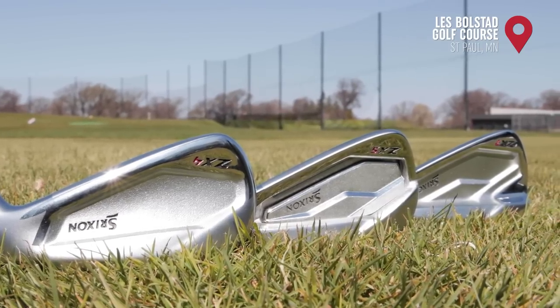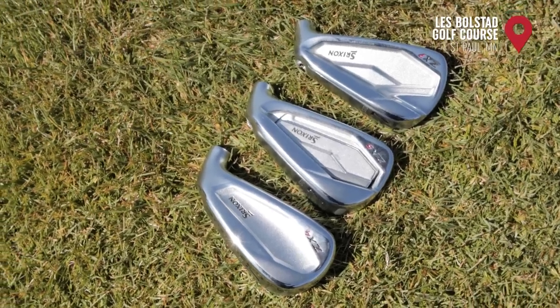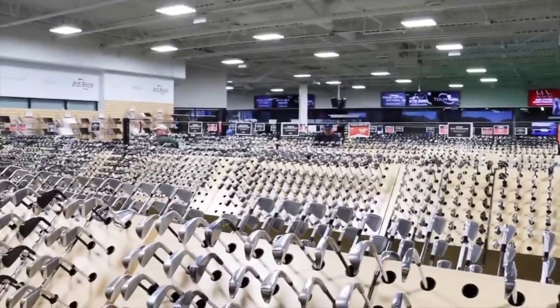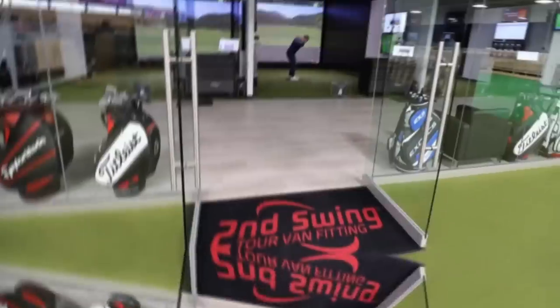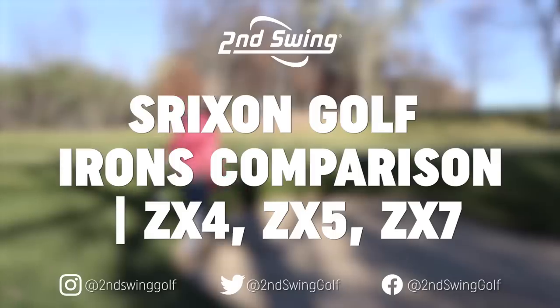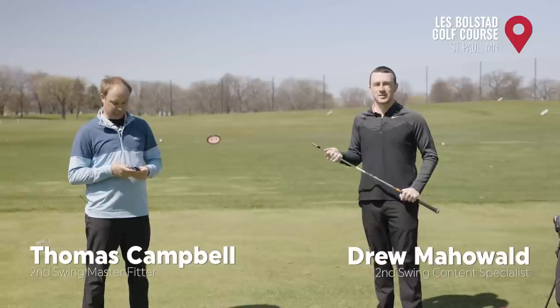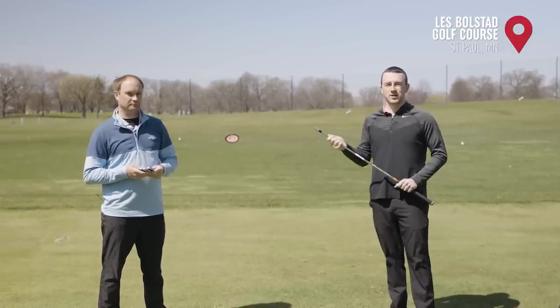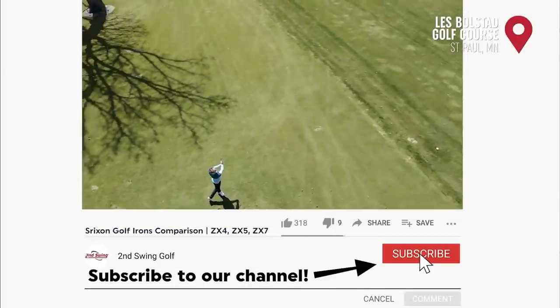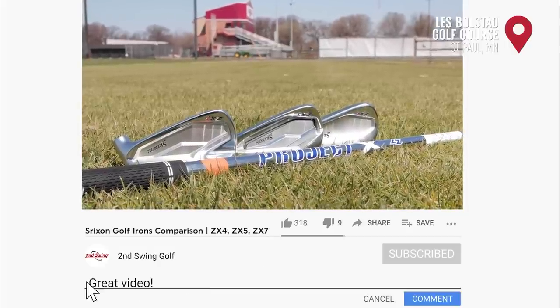Srixon irons have been very popular in iron fittings at Second Swing so far in 2021. We've got all three Srixon ZX models here to test today and we'll tell you how they compare. Drew Mahold here with Second Swing Golf, joined by Thomas Campbell, master club fitter at the Minnetonka location. Today we are outside at Les Bolstad Golf Course on the driving range testing out the Srixon ZX irons — all three models: ZX4, ZX5, and ZX7.